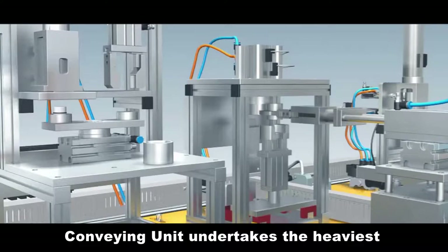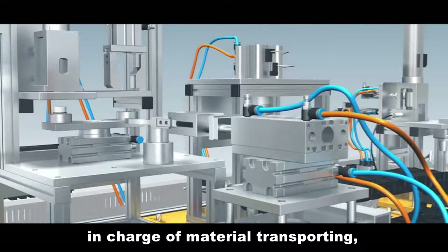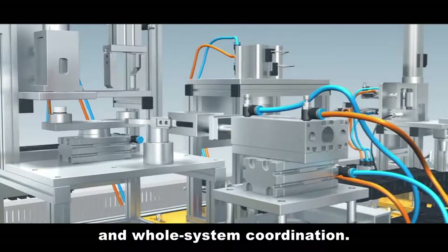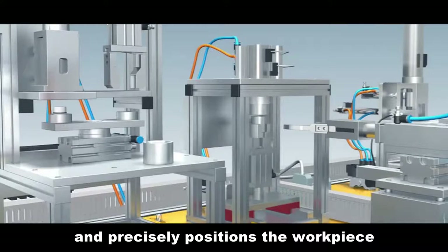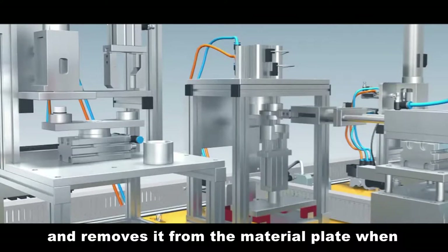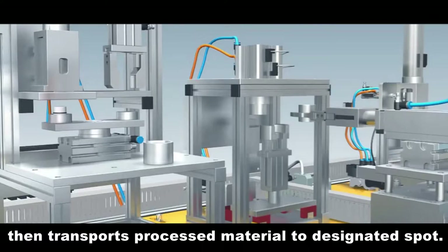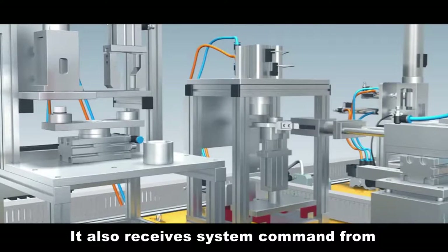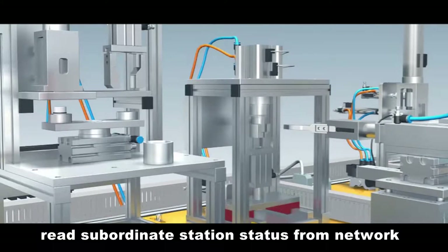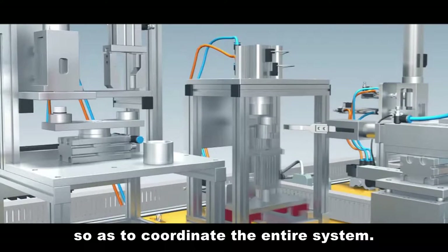The conveying unit undertakes the heaviest task in YL335B's system, in charge of material transporting, signal receiving, integrating and whole system coordination. It drives its fetching robot arm to precisely position workpieces onto the material plate and removes them when processing is finished at the processing station, then transports processed material to designated spots. It also receives system commands from the button signal light module.